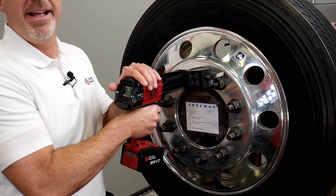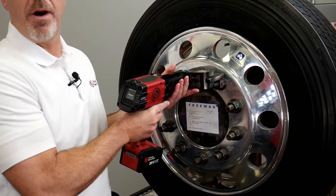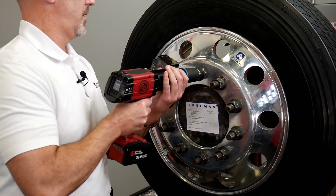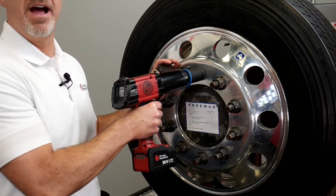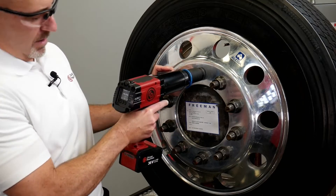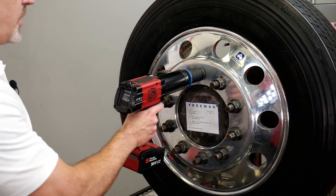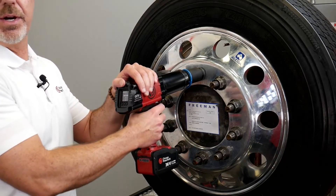Now when it comes to putting the torque back on, all you do is position the tool in the opposite direction. The reaction bar is going to push on the other side for torquing. Put the tool in forward — it's set at 500 foot-pounds. Squeeze the trigger and keep it squeezed because all you really have to do is let the tool do the work.